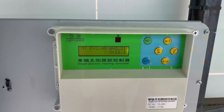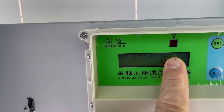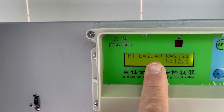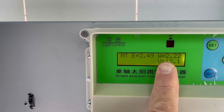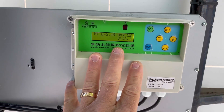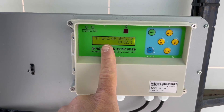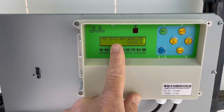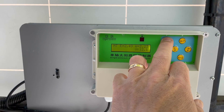Looking at the numbers on the display: east reads 2.49 and west reads 2.21 — those are probably the voltages from the solar sensor. There is one sensor facing east and one facing west. The control unit will always try to achieve the same voltage on both the west and east sensors, balancing them to track the Sun.